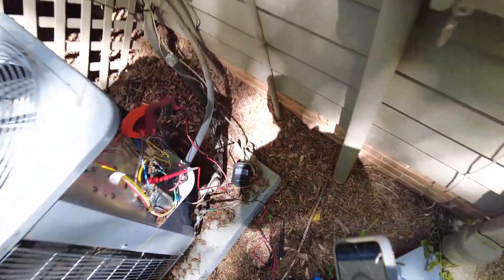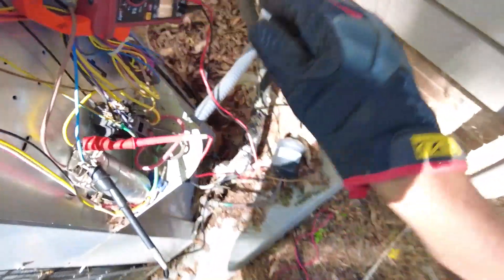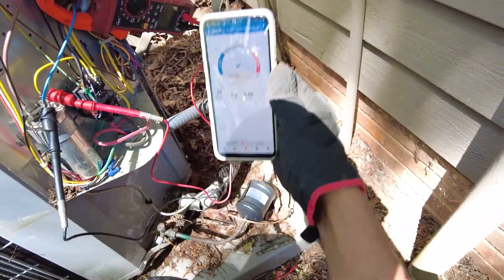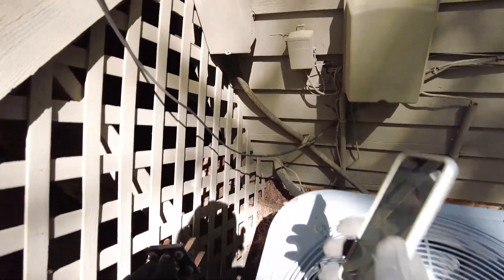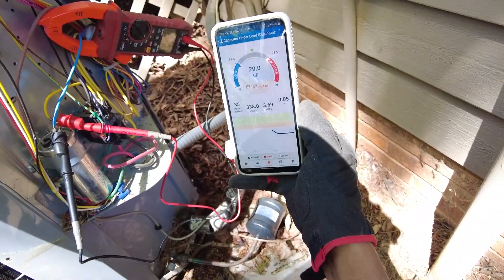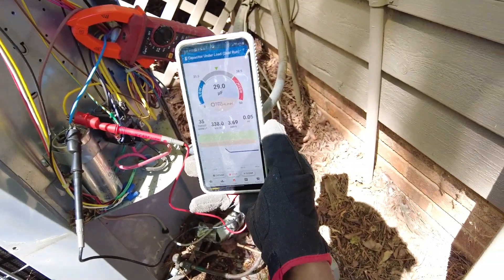So now we go for the goosebumps once again. I'm going to put the other terminal here on the hermetic side, and I'm going to wrap my amp clamp around the blue wire. I'm going to switch the target to 35 on the app. We've got 29 microfarads — it should be a 35. So that capacitor is running low under load.